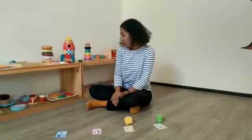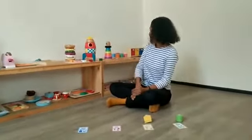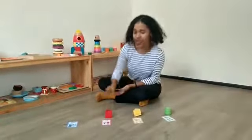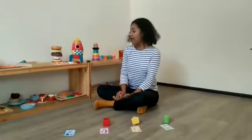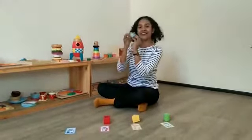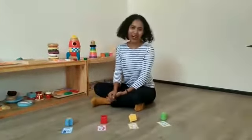Then we have to find the red. I have a square, we put in the red color. Then I have a star. We put it in the blue color.